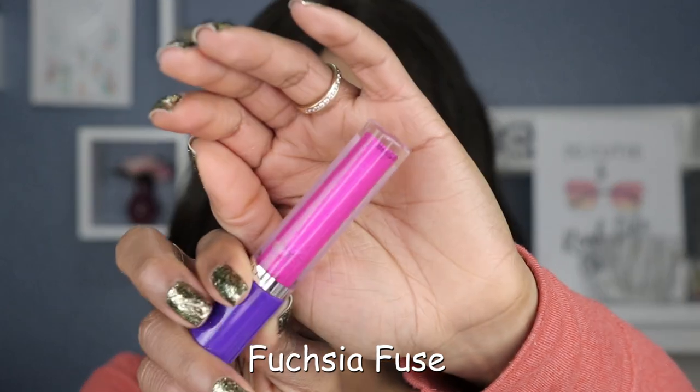Next shade up is a purple shade. I love fuchsias — a great mix of pinks and purples. If I haven't mentioned it yet, these don't have any particular scent; they just smell like nothing to me. Let's see what the hand swatch looks like.